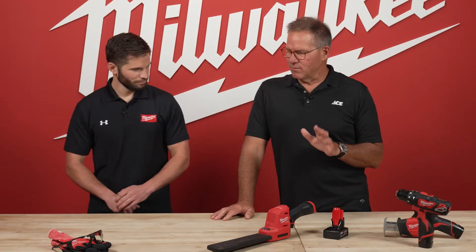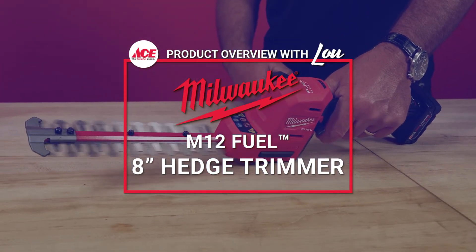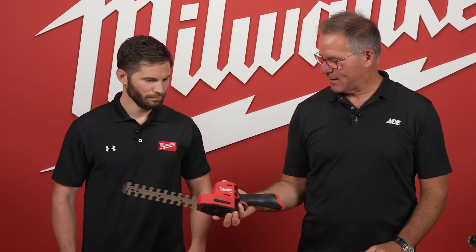Hi, it's Lou Manfredini, Ace's home expert here at the Milwaukee Tool headquarters with Tony, one of their product experts. Tony, nice to see you. Your M12 line is ever-expanding. Now there's a hedge trimmer that's part of that as well. Tell me a little bit about this tool.